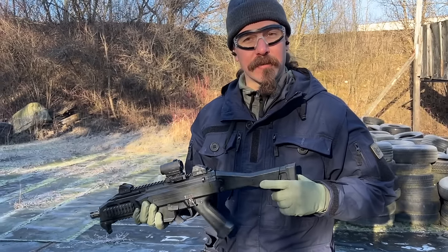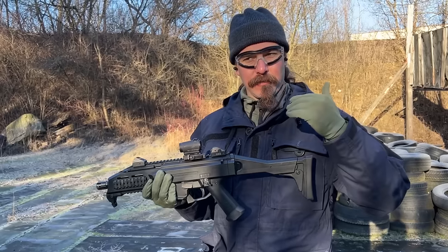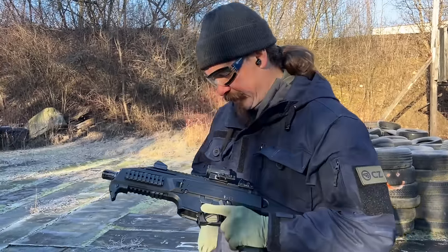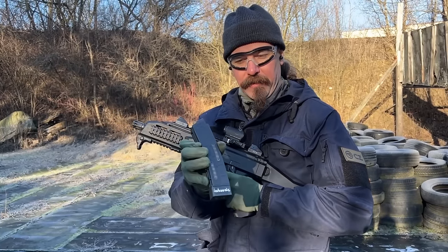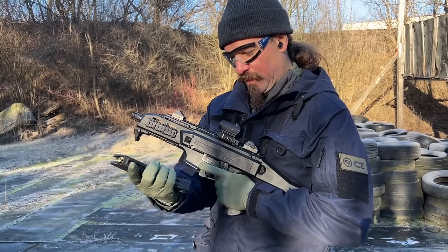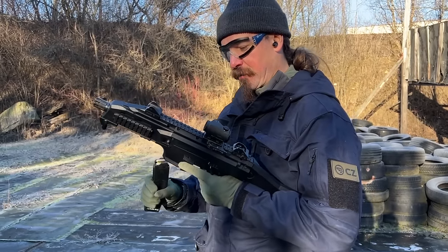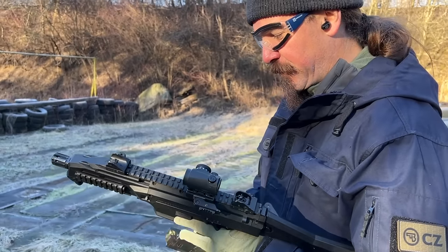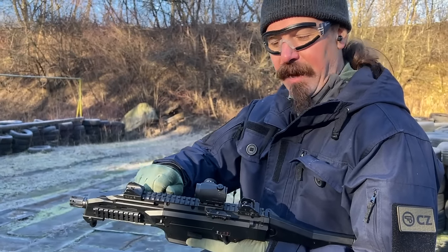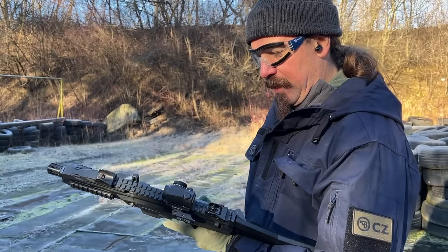I thought it'd be cool to bring this out, do some shooting with it, and see how this handles as an actual military submachine gun. It is a basic standard 9mm Parabellum. The magazines say subsonic, just because at some point someone had that in there — this is just standard ammunition, nothing fancy. It is a simple blowback mechanism. We've moved the charging handle off to the left because I'm left-handed, and all the other controls are nicely ambidextrous.